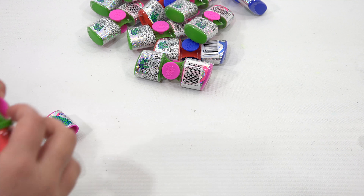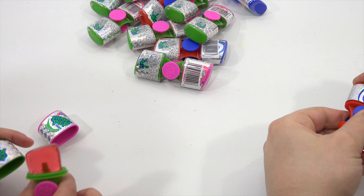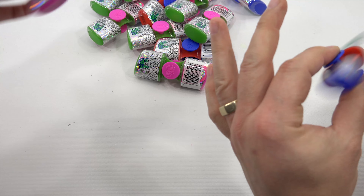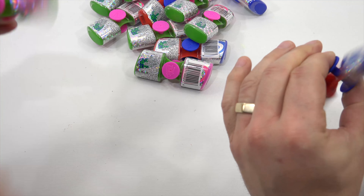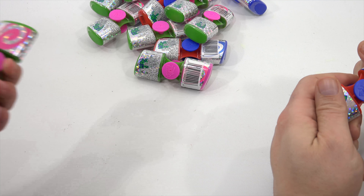I usually like to spin it and put it to my tongue. So while you're spinning it, lick your tongue. I missed! That's really good. And then you just cap them up when you want to play with it as a fidget spinner. Look, I got mine going faster!